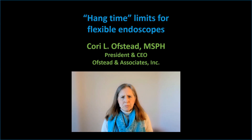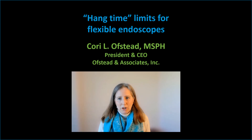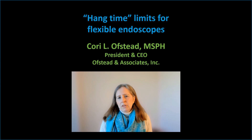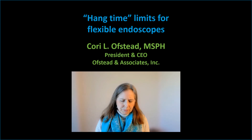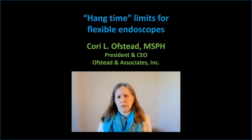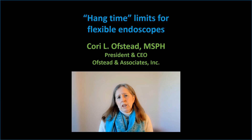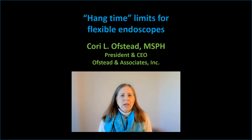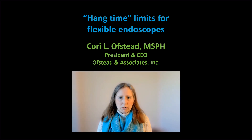So what's this notion of a hang time limit anyway? Well, in theory, after endoscopes have been cleaned and high-level disinfected, they can be safely stored for a period of time before they're used on the next patient. The length of time they can be safely stored is controversial, and this video covers several issues you should think about when considering hang time limits. At the end of this video there are three slides with references for the evidence I'm going to discuss.